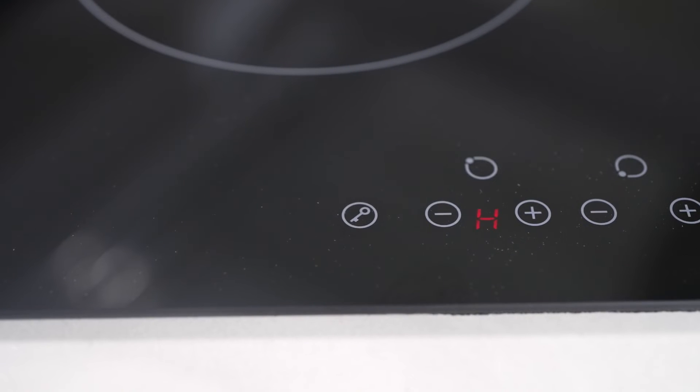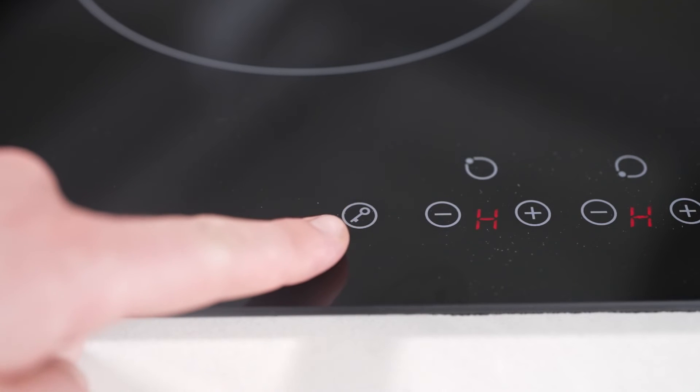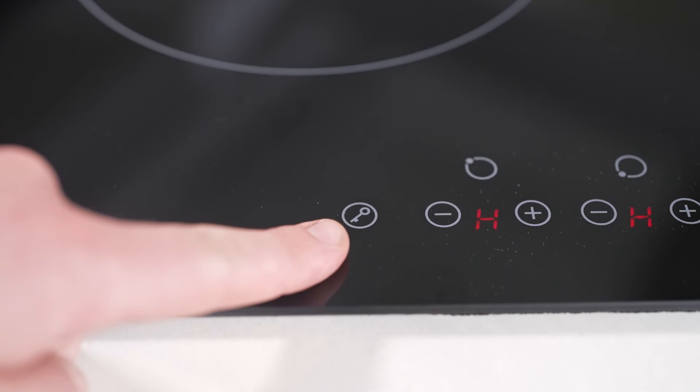Prioritising safety, the cooktop is outfitted with residual heat indicators, alerting you when the zones are still hot, and includes a child lock feature to safeguard against the curiosity of young children.